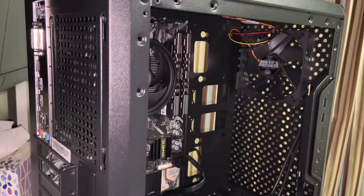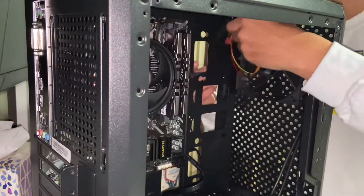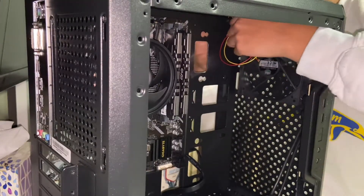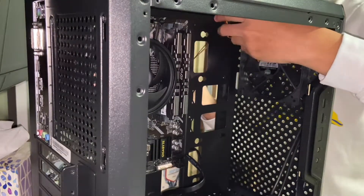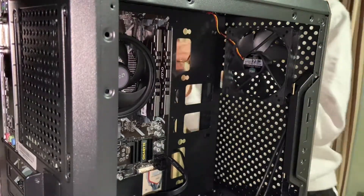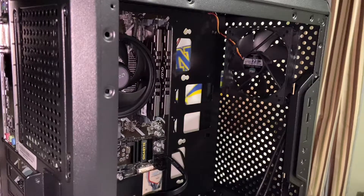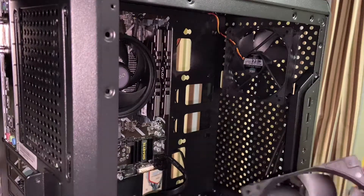With the fan installed, route its cable through one of the slots at the top or wherever your fan is, so you can connect it to whatever it needs to reach. Since my fan hub is in the back, I've routed the fan wire to the back to connect it to the fan hub. It's the same as with the CPU fan — just slide the connector in with the notch oriented correctly. I'll now install the second fan.